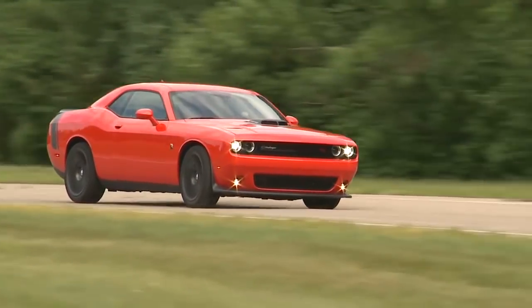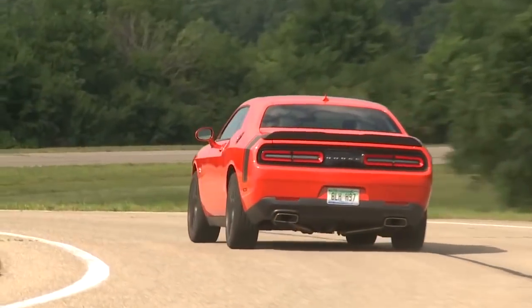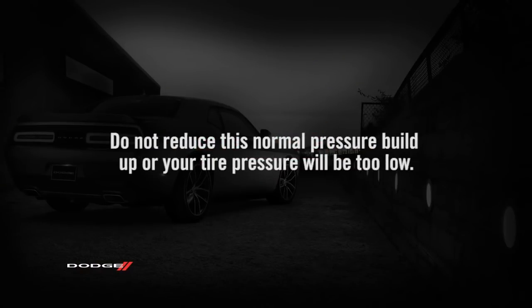Remember, tire pressures change with air temperature change. Keep that in mind when you check tires inside a garage, especially in the winter. Tire pressure may increase from heat during operation. Do not reduce this normal pressure buildup, or your tire pressure will be too low.